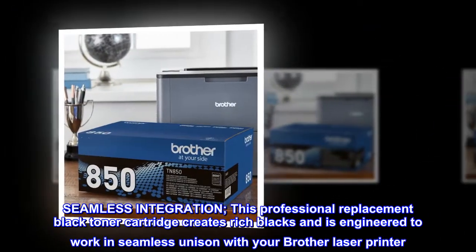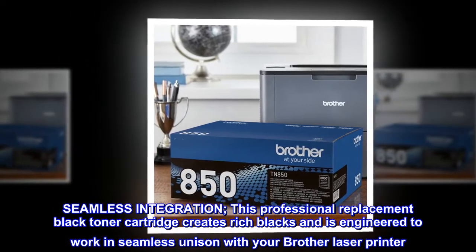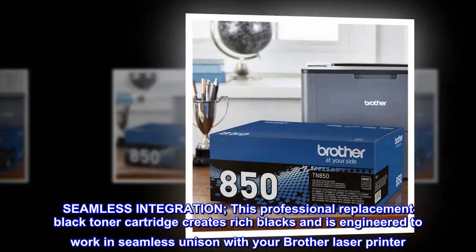Seamless integration. This professional replacement black toner cartridge creates rich blacks and is engineered to work in seamless unison with your Brother laser printer.